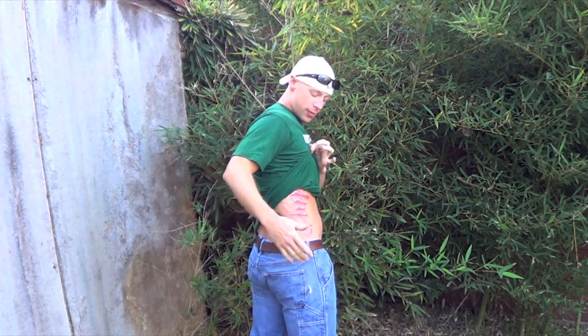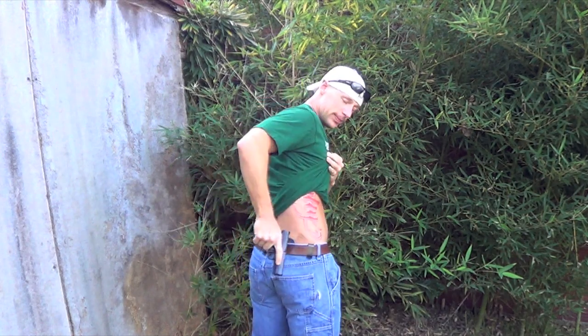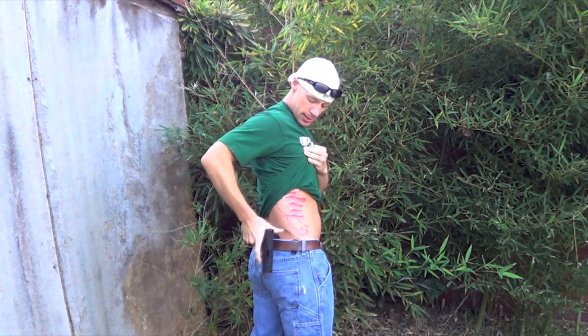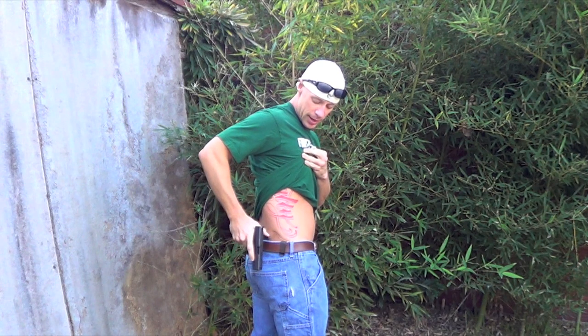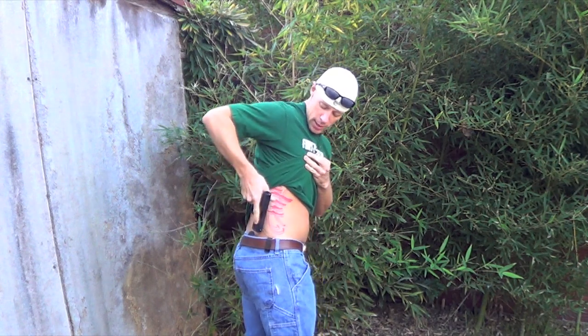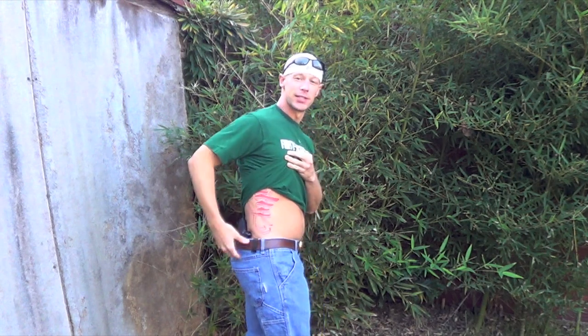One thing I wanted to mention before I get into the rest of the review: when you draw the pistol, the Kydex here stays above the belt line. It's something that separates this holster from some of the competitors on the market, so that when you want to reholster the gun, it's not collapsed over. Some holsters on the market, like Crossbreed for one, the Kydex goes underneath your belt and it makes it more difficult for one-handed reholstering.